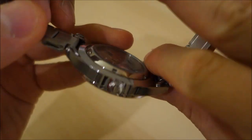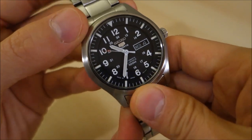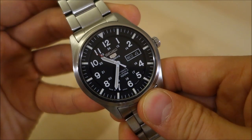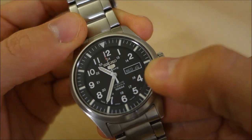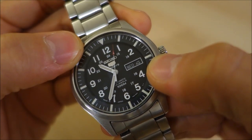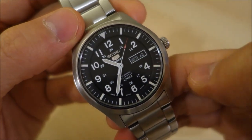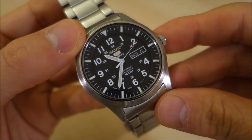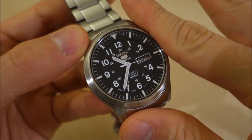The 7S36 is a 21,600 beat-per-hour movement — not a very new movement — with 23 jewels and a 40-hour power reserve. It does have quick-set day-date display, pleasantly presented on a black disc with white lettering to match the black dial. It is a non-winding, non-hacking movement, so keep that in mind if you're getting a 7S series movement.